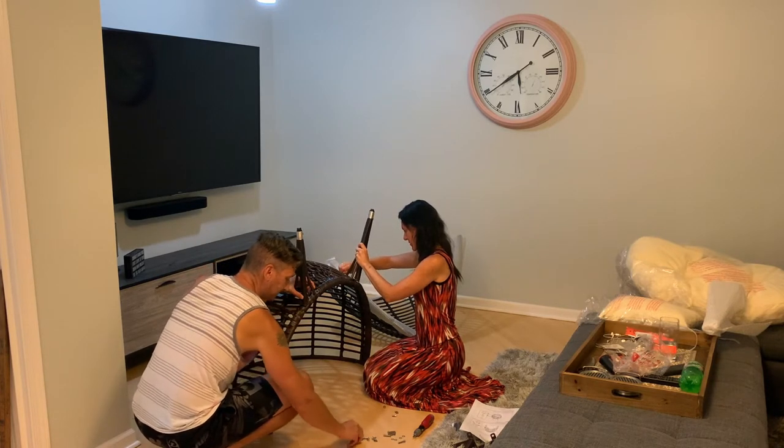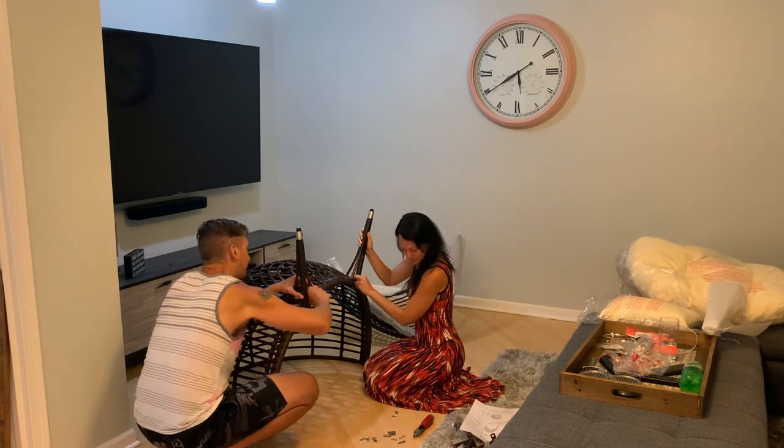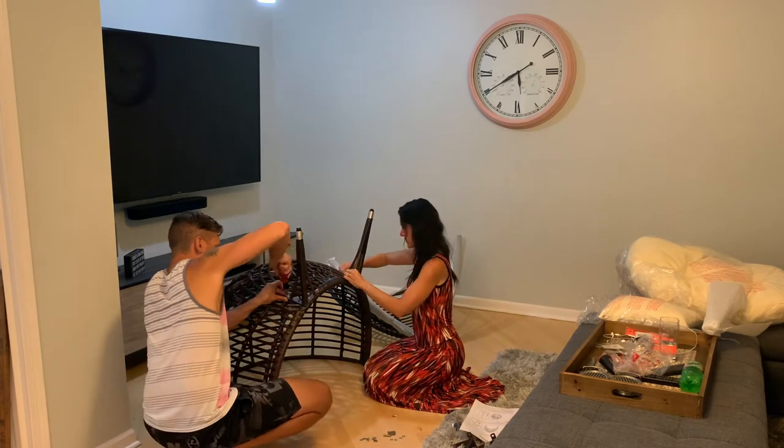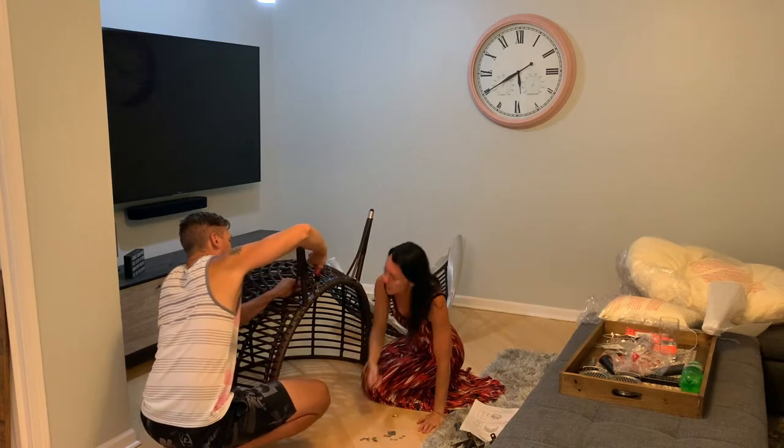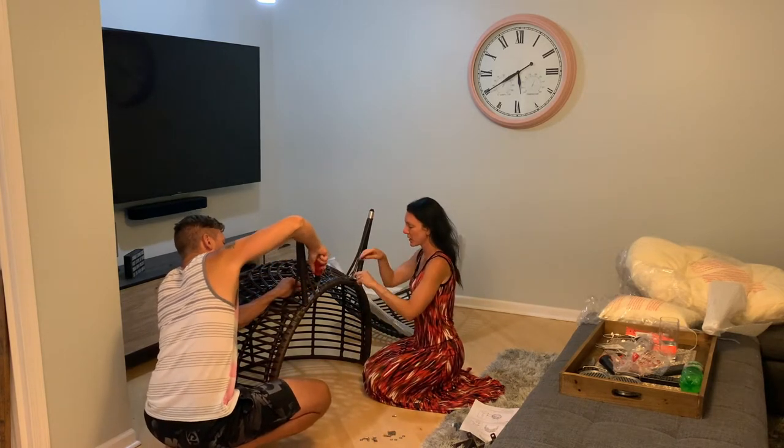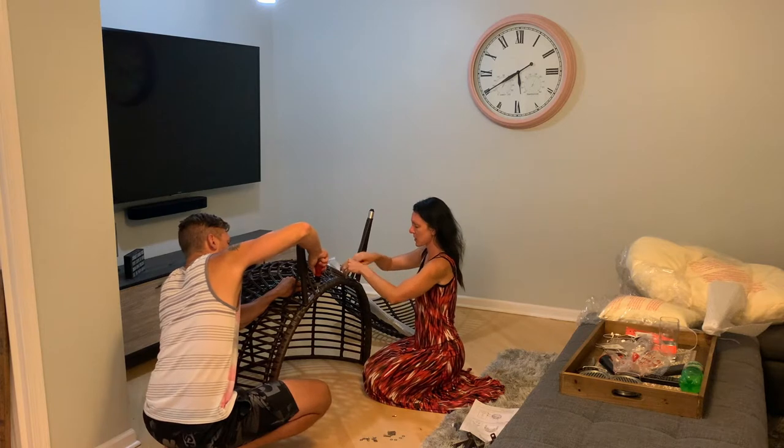Now it's going really well. You can pretty much do this by hand, then tighten with the hex wrench to get them all the way in.